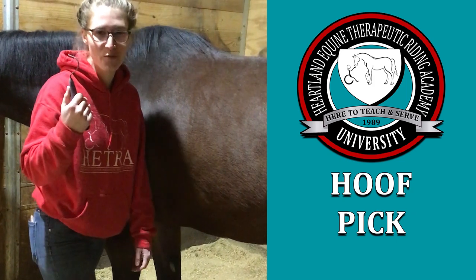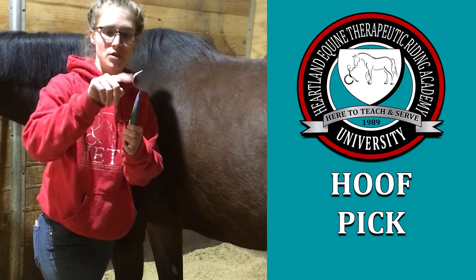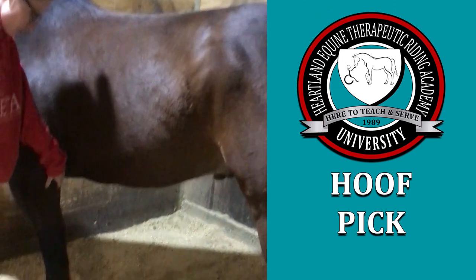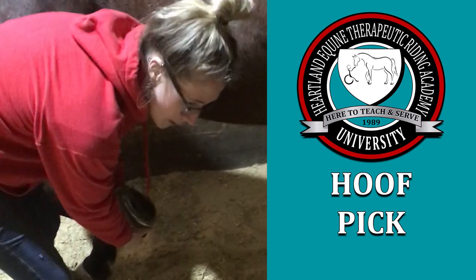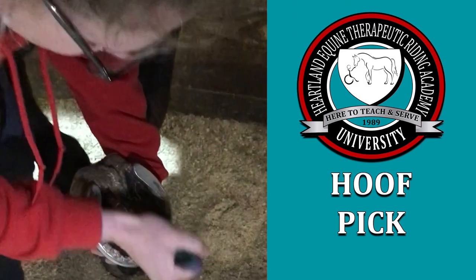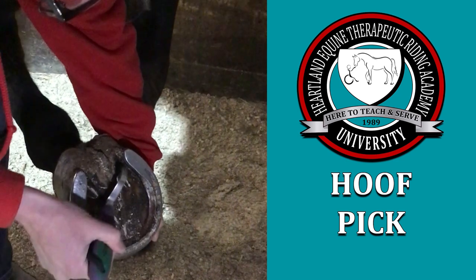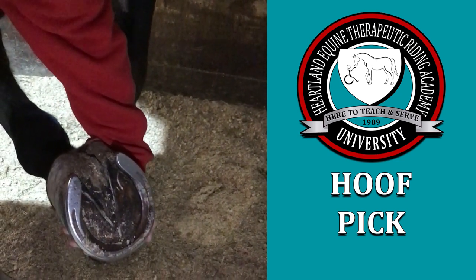The last grooming tool is the hoof pick. This is what a lot of our hoof picks look like — you may see a little brush at the end, but we always use the pick side. You run your hand down the horse's leg; they're usually really good about lifting their leg for you. Then you just pick away, getting the grooves cleaned and the sole cleaned, and that's what a clean hoof is going to look like.